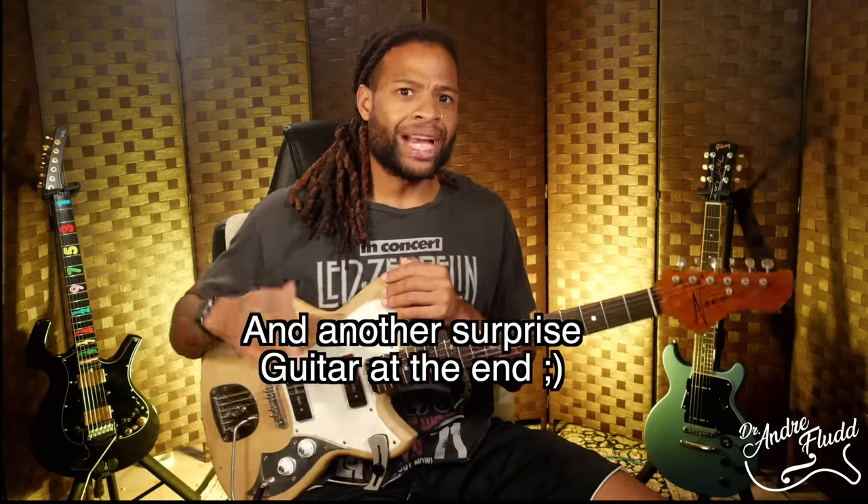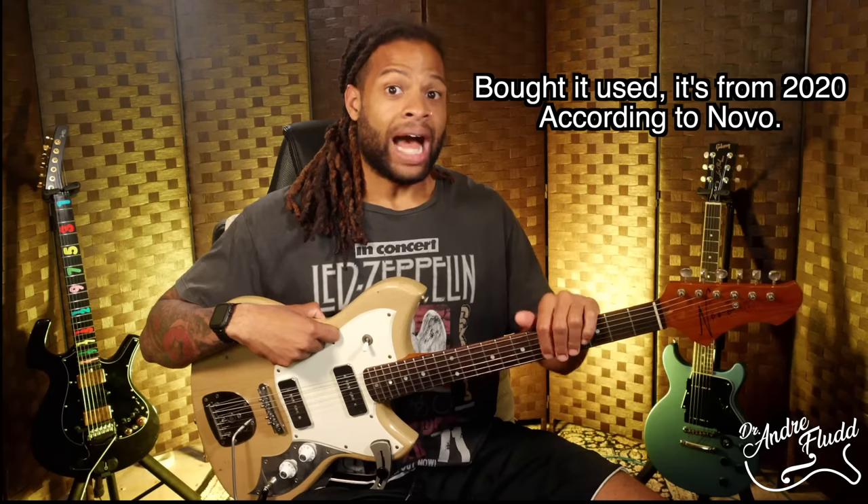We're going to spend this entire video talking about this Novo Cirrus J, but before we do, you should know that this video is not sponsored. I bought this guitar with my own money. I've never met anyone from Novo, I've never met Red Shaw, but he did teach me something that explains why this review will be different from every other review on YouTube.